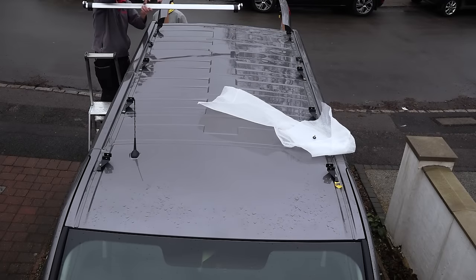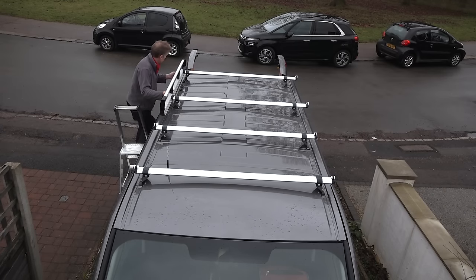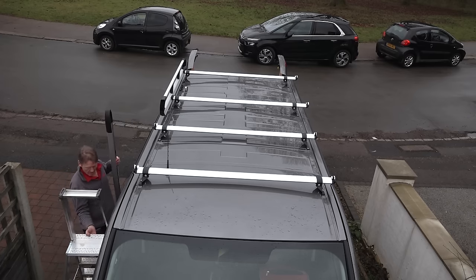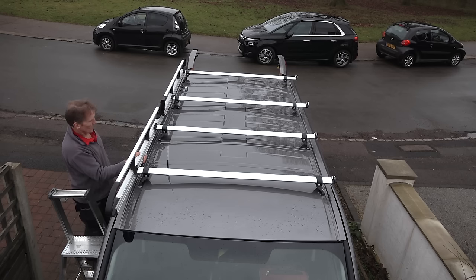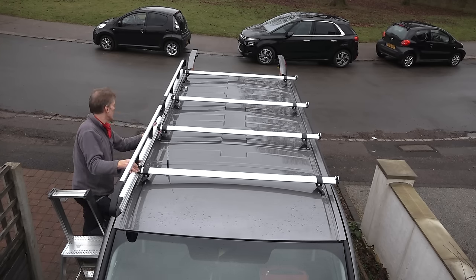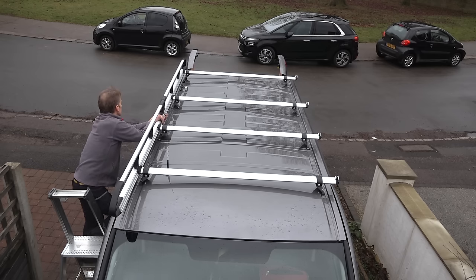Shakeproof washer on first, plate washer on next, rubber washer on, then through the hole in the bracket and give it a torque up. Here's the side rail — it clips on. I'm having a little bit of trouble with the first one working out how it clips on, but I've got it now. I've only lightly clipped it at this point because I want to be able to adjust it up or down according to where my roller bar is going to go on the back doors. I like the roller bar to be sticking out slightly so I can lean ladders against the back of the vehicle without scratching the doors.